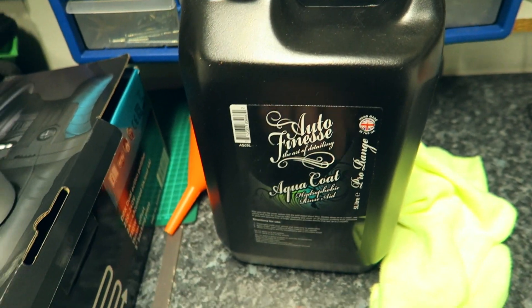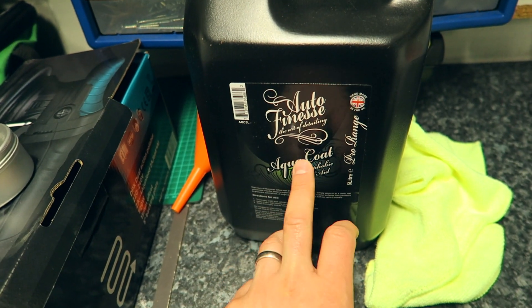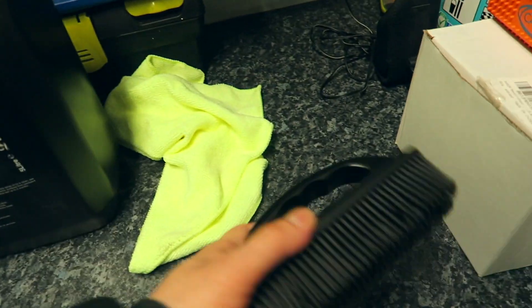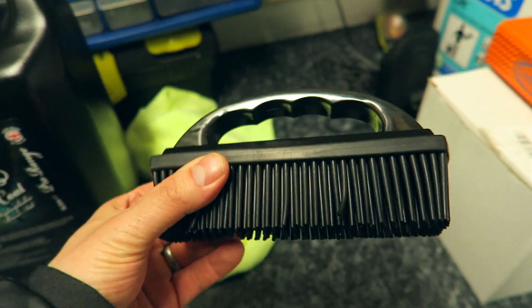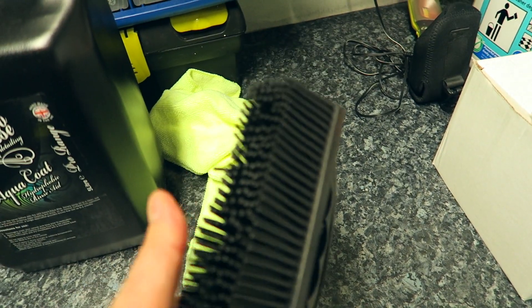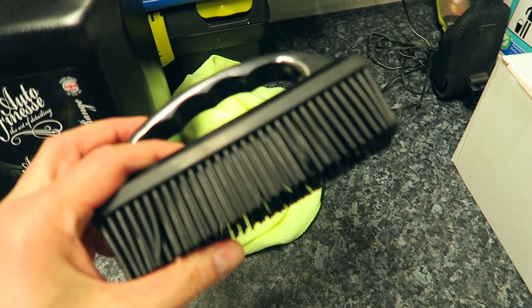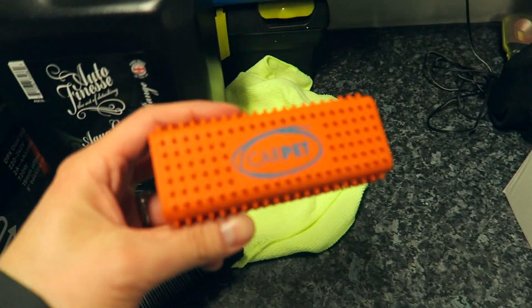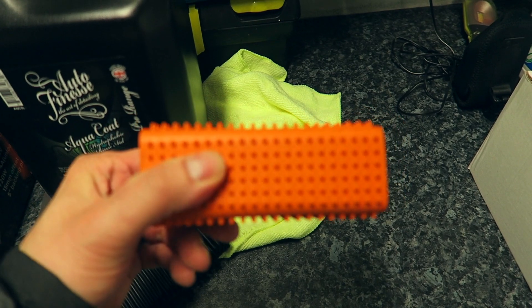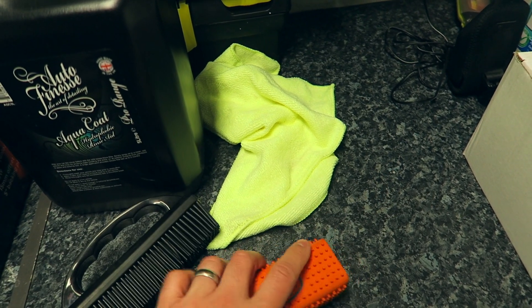I've got the Auto Finesse Aqua Coat, which is good for a drying aid on the car. And then for the inside, with all that pet hair that was in there, I bought this rubber bristle brush - that should help get some of the rest of that dog hair out. I also bought this, aptly named Car Pet - very clever. This is like another rubber thing that should get all the hair out.